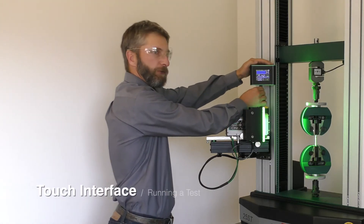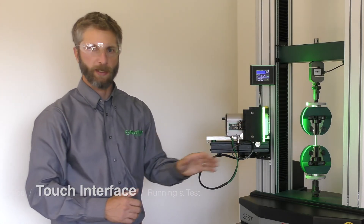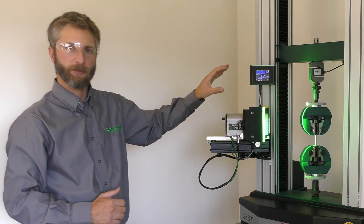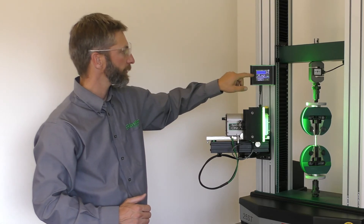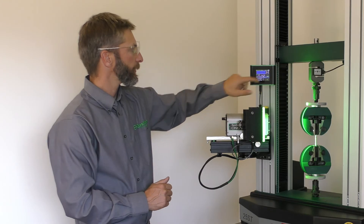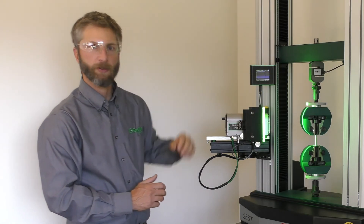Using the optional touch interface, the Epsilon-1 can be operated without any software at all, just like any mechanical extensometer. The touch interface provides a complete interfacing and control package — from display of parameters such as length, gauge length, and strain, to beginning a new test, or configuring any of the available parameters for the system.